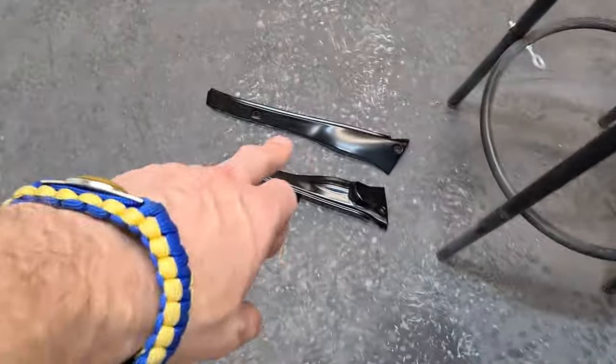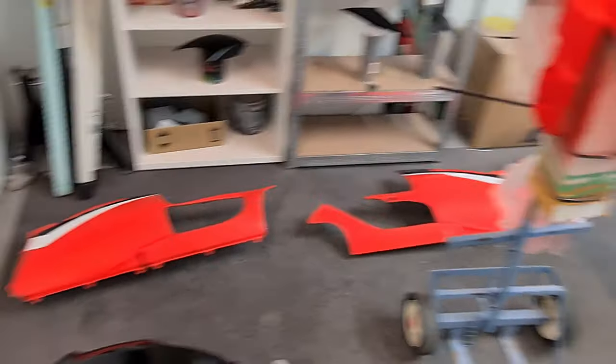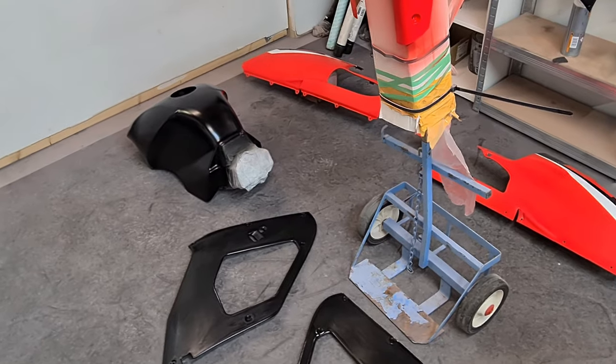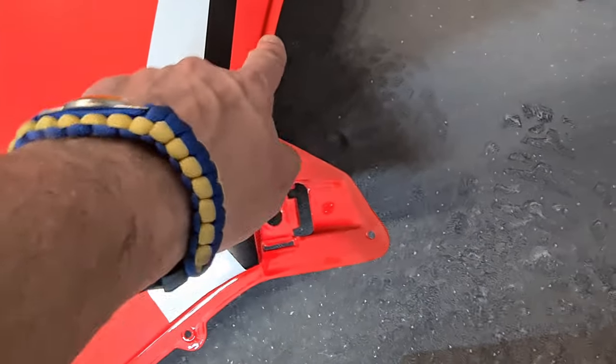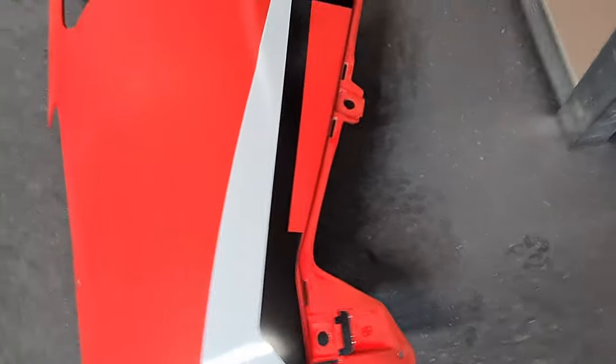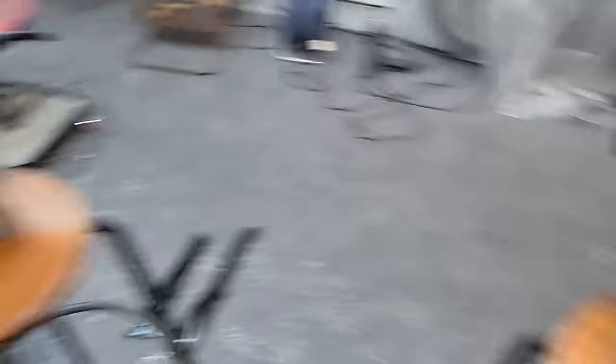Rub that down. Rub this down. Then we're going to get some black base on them — I'll get these out of the room when I do that. I want to get some black base coat on these areas here — probably around this. I'll mask up that red so I can blend all that in. And also here — might do that as well. Right, let's crack on.